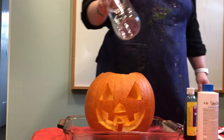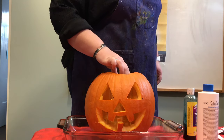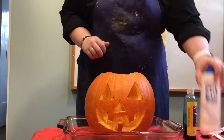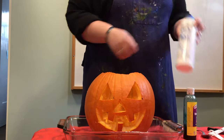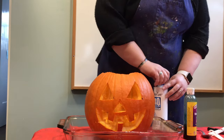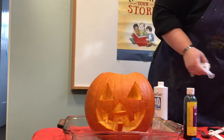Take your jar and we're going to put it right in the center of the pumpkin. You want a big enough jar so that the solution fits. Now, this is hydrogen peroxide — 40 volume, 12%.